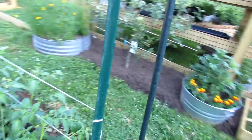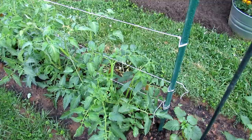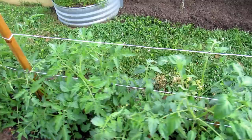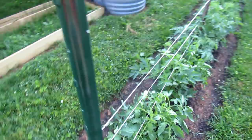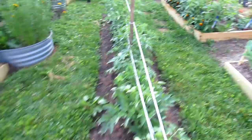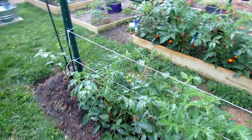That's the basic principle. When you're tending and looking for insect damage, the tomato hornworm, or diseases, you can just walk down the row real quickly and inspect your plants. It really makes it easier growing tomatoes in this method than in raised beds where things can get hidden. So let's get to the pruning. I'll talk about mulch, and I think that will give you a lot of information on whether or not this might be something you'd like to do in your garden.